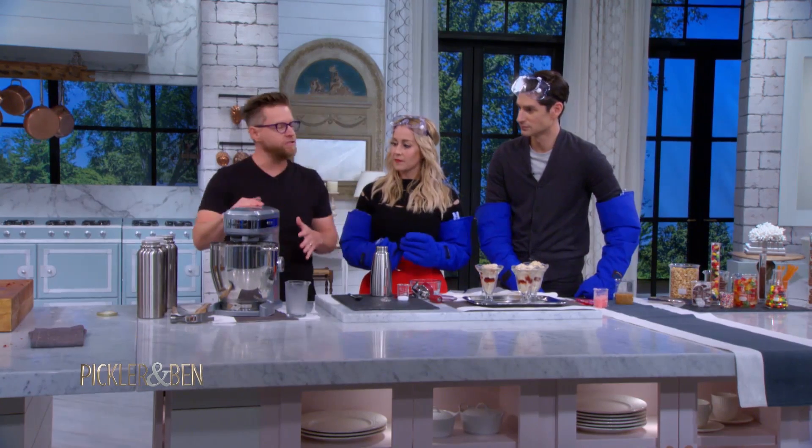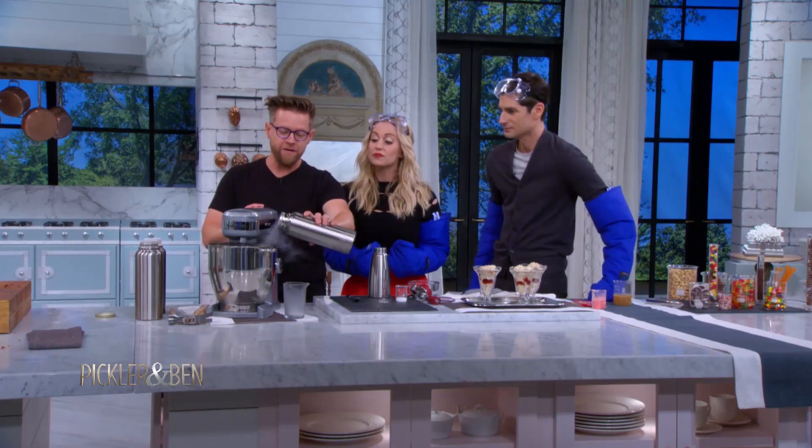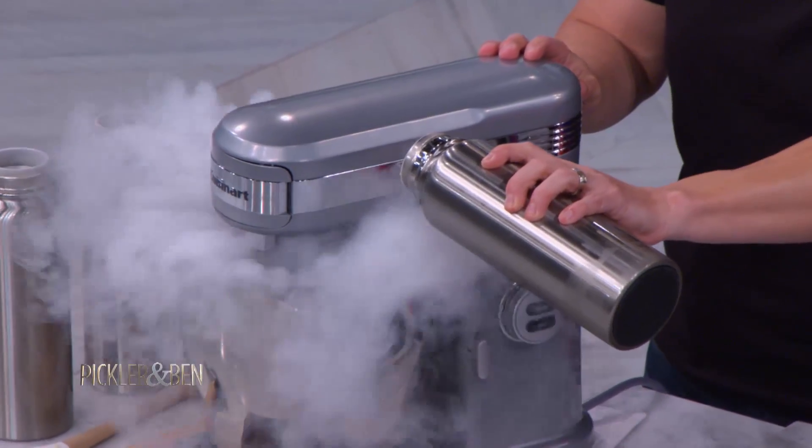Inside of the mixer I have some just straight Tennessee whiskey. I'm going to turn it into basically a whiskey sorbet by adding the liquid nitrogen.